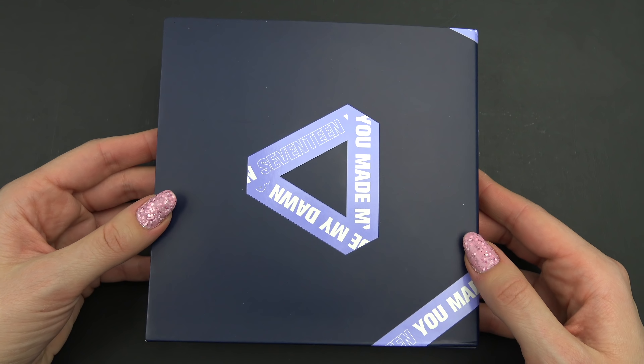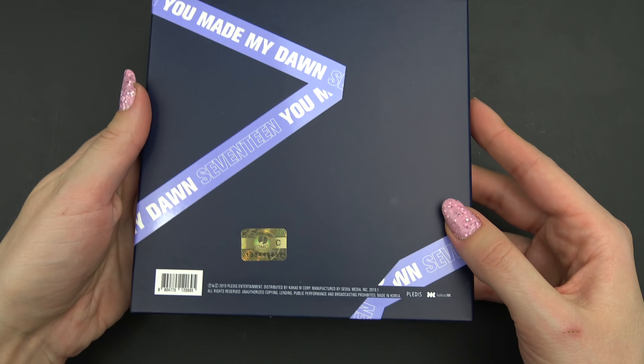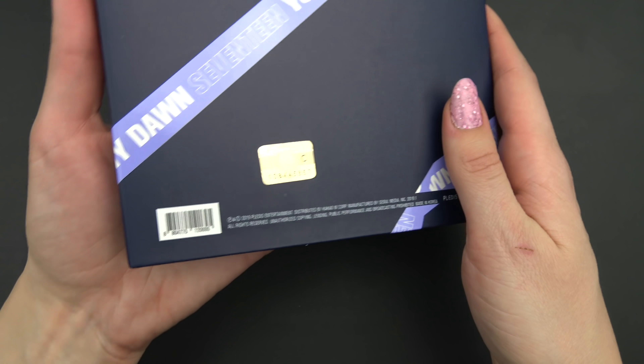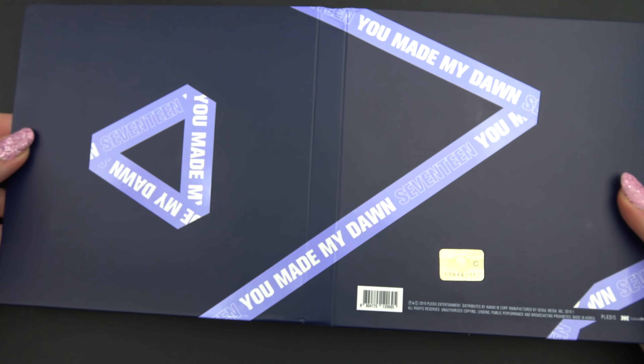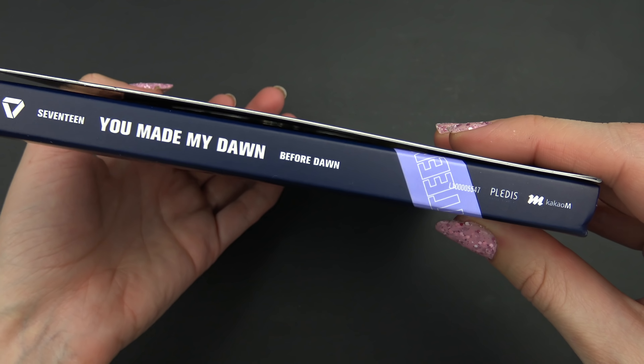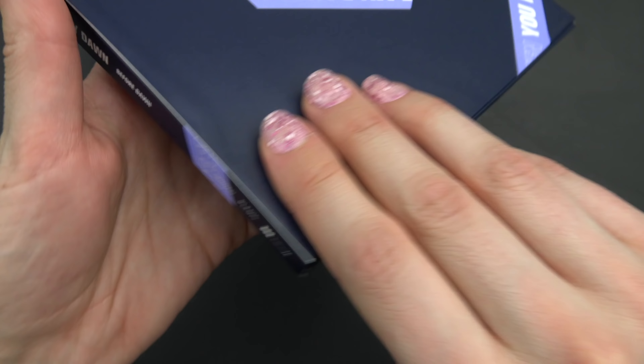So we have the front, and the back. Let's see, it goes like this — we'll do the one on the side so you can see the Before Dawn version.